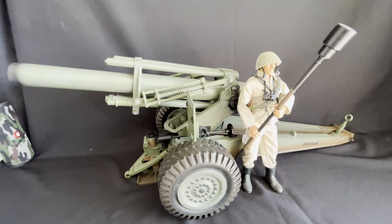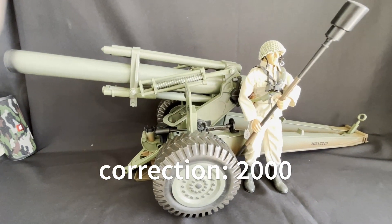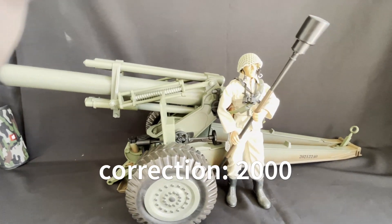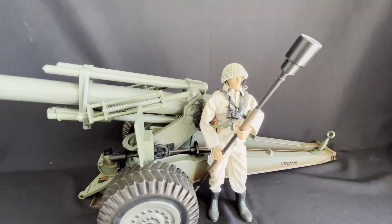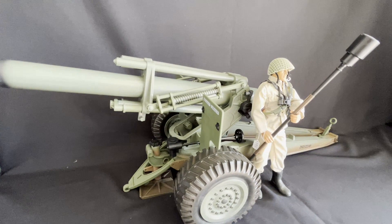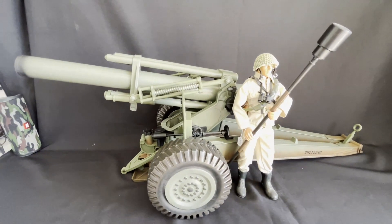Here it is — the 2004 155-millimeter World War II cannon. And again, this is the green version, not the Korean War grayish version. Hope you guys enjoyed this opening, and as always, keep on collecting.